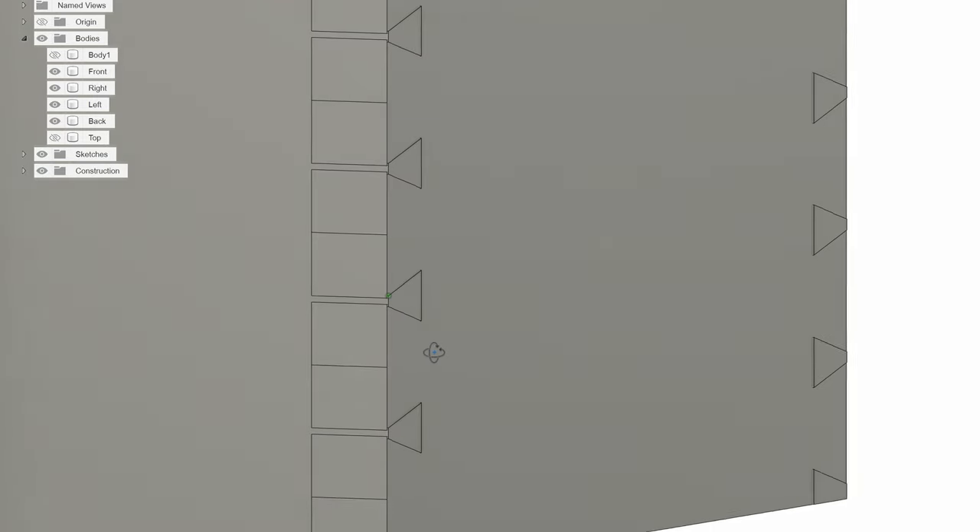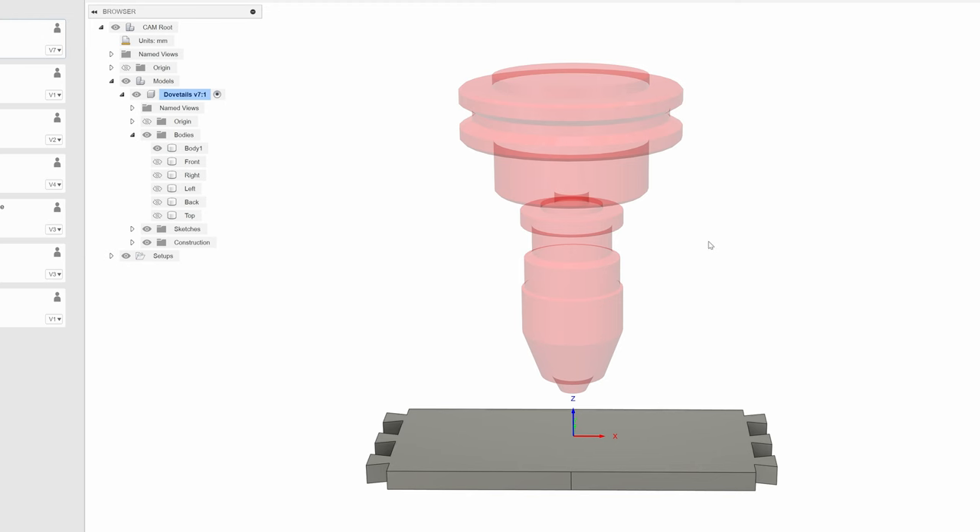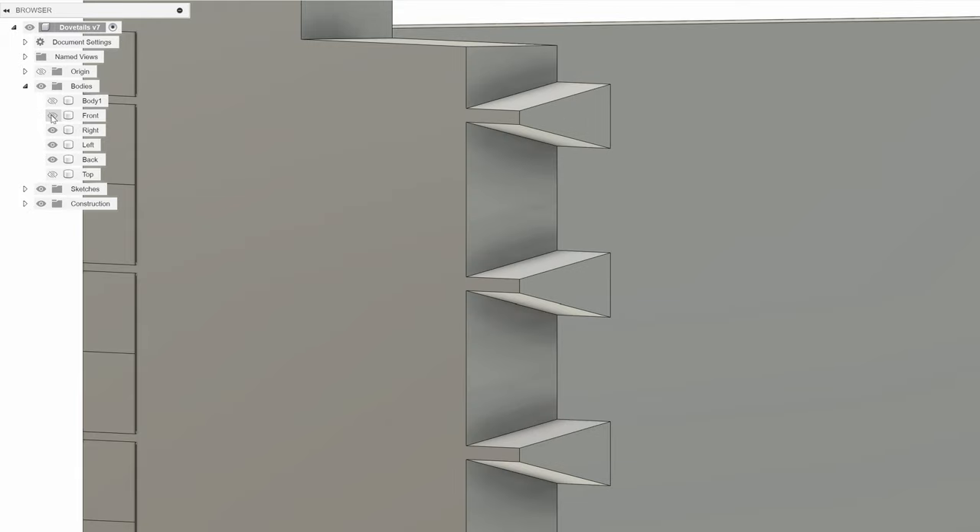I hopped into Fusion 360 and made a model of the dovetails. The tail shouldn't be a problem as the cut is perpendicular to the face — perfect for the laser. The pins, on the other hand, are cut at an angle, so we need a way to cut those angles on the laser.